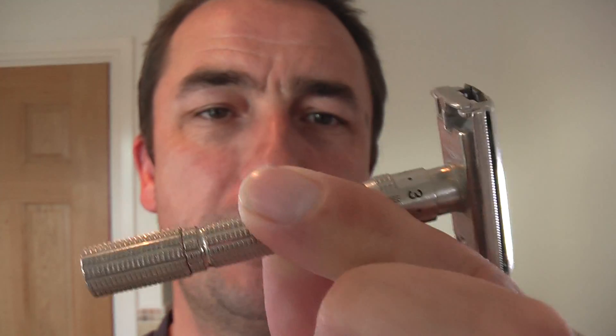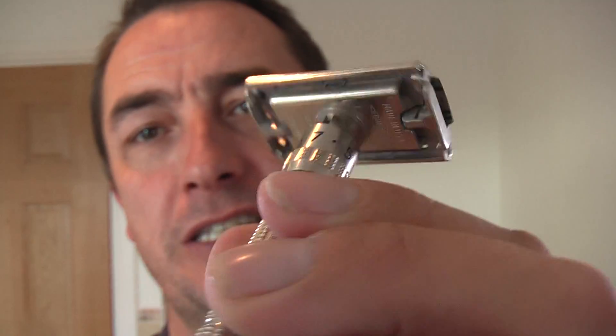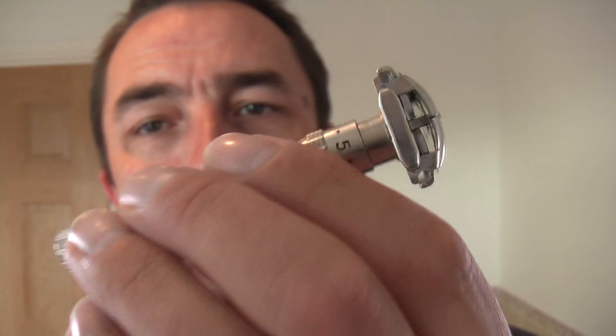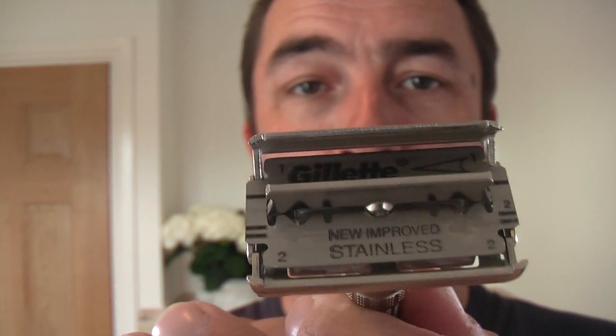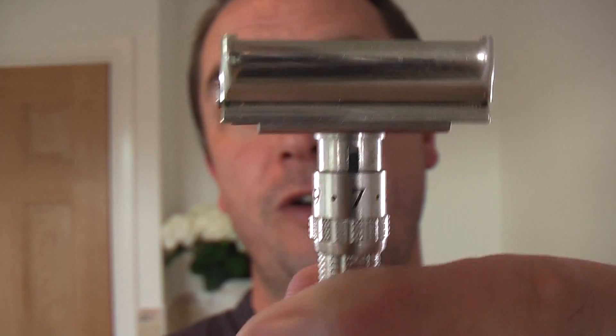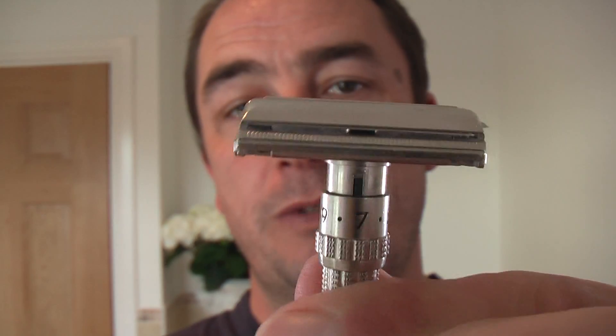Today I am using the Gillette Slim Adjustable — fantastic razor, I love this razor. Look at the quality of it. Good weight to it, good grip, adjustable, barn doors, twist to open — TTO. And I'm using a brand new Gillette Super Thin blade, which comes in that package. Good little blade. It's on setting number 7 — I open it first, then adjust it to mark 7, and then close it up tight.